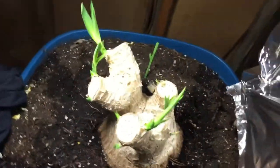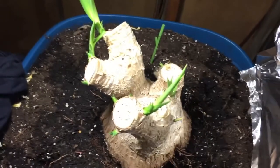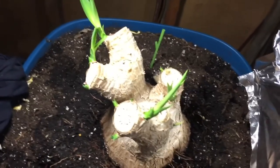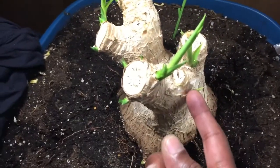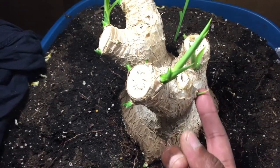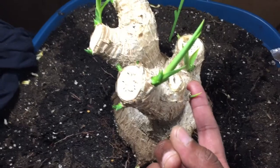That brings me to this one. As you can see, there are three, maybe four branches that are going to take over, and it still has a lot more buds on it. There are two things I'd like to share with you today. One is: when I cut it, this was the only branch that was out, and this has been out for the longest time.